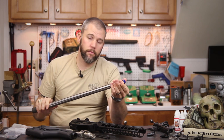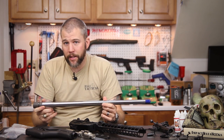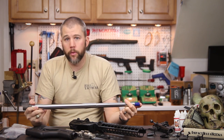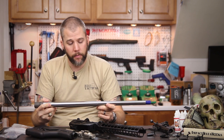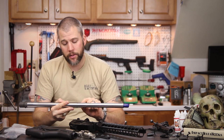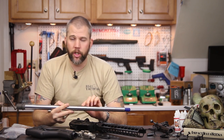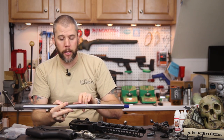The barrel is threaded so we can install muzzle devices, and it does utilize a rifle-length gas system. It's important that when you go beyond 20 inches in barrel length you use a rifle-length gas system, because it gives the bullet less distance to travel after it passes the gas port before leaving the barrel.